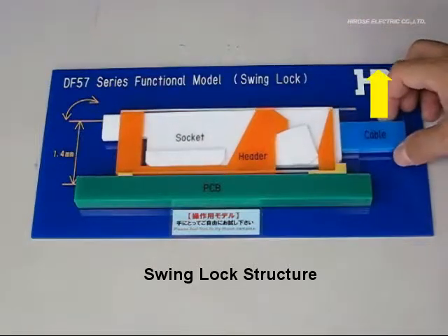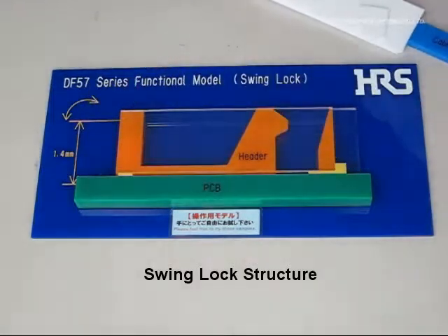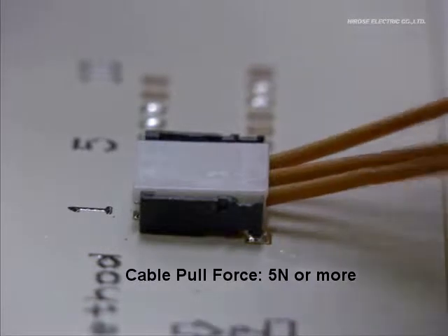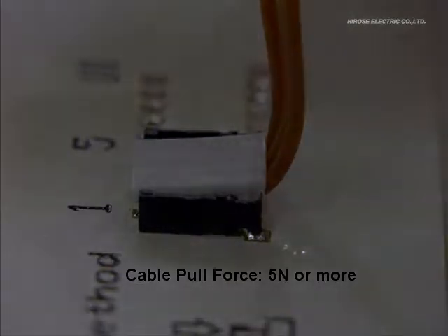This will prevent the connector from socket removal when a slight vertical force is applied to the cable. For the socket removal, just lift up the contact side and the unmating process is complete. DF-57 has the capacity to withstand up to 5N of cable pull force in spite of its small size.